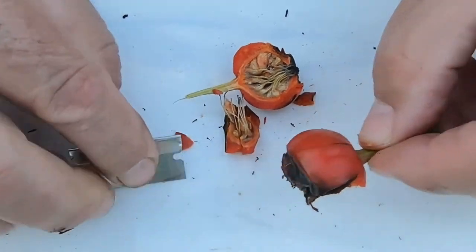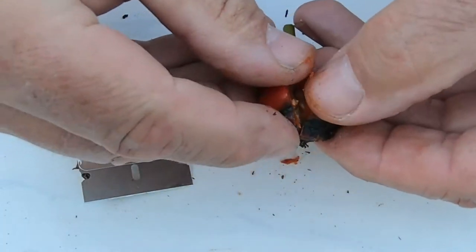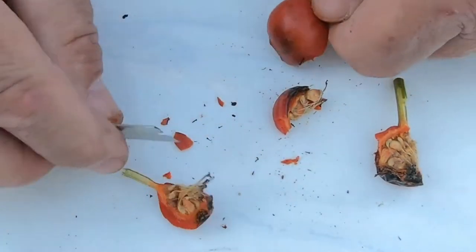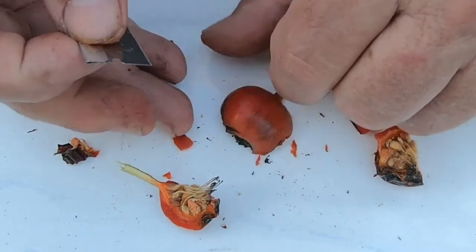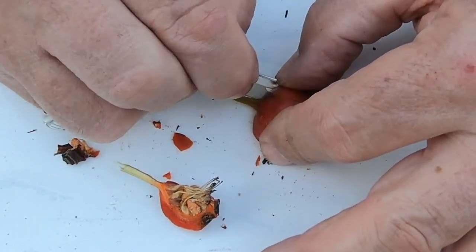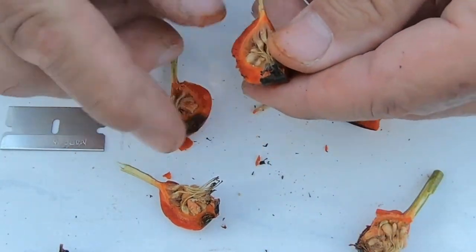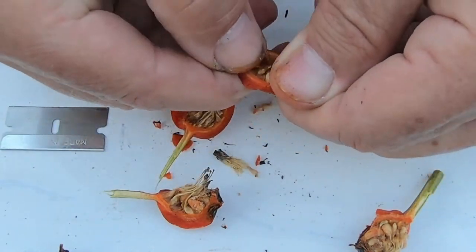I've got four or five varieties right now — all hybrid tea roses that I'm going to try and put together. This rosehip is very ripe; it's not even fleshy inside. It's had one real light frost on it. Some people say you want to let them go until they get a frost, but I think the main thing is just once they get to full color.